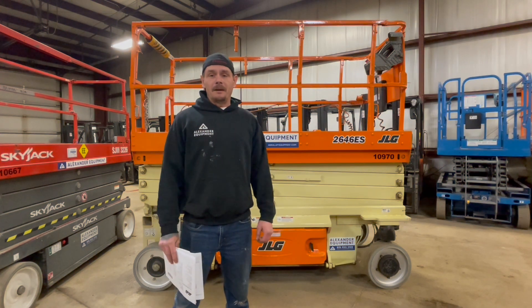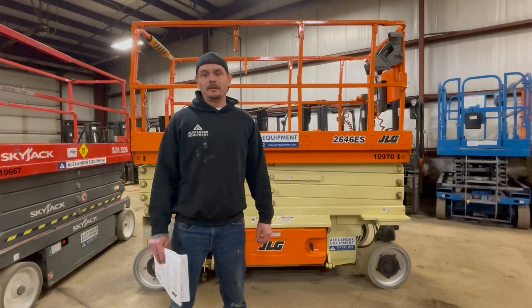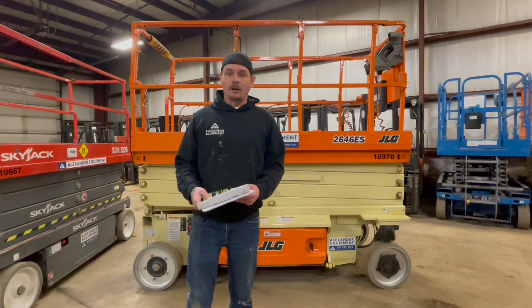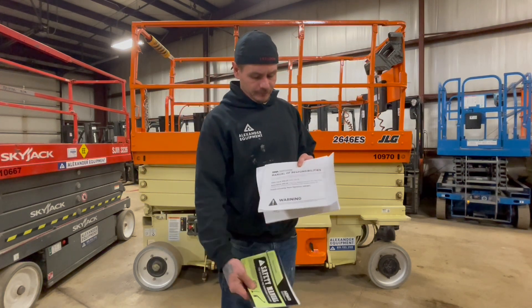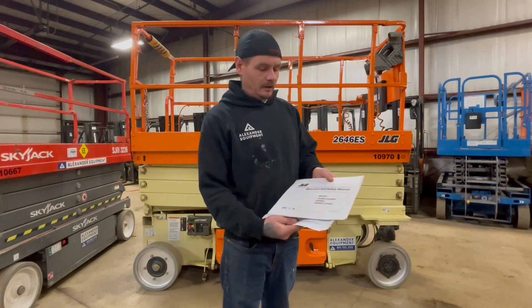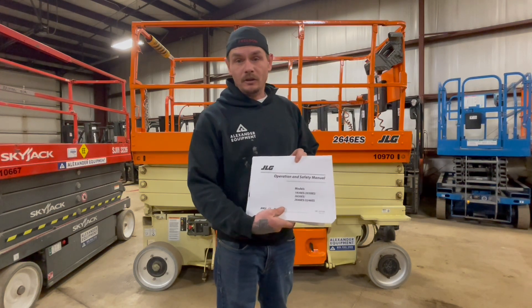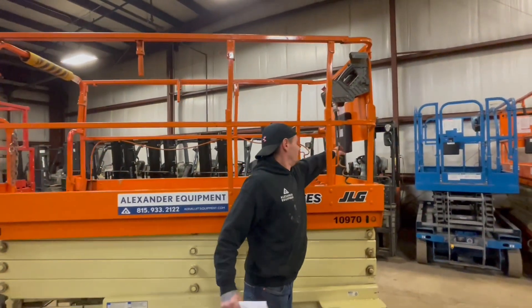Today we're going to be going over how to operate a JLG 2646ES electric scissor lift. Before operating these machines, you're always going to want to make sure that you have your AEM manual, your ANSI responsibilities manual, and your operators manual. Those are always going to be located here in this weatherproof compartment on the platform.